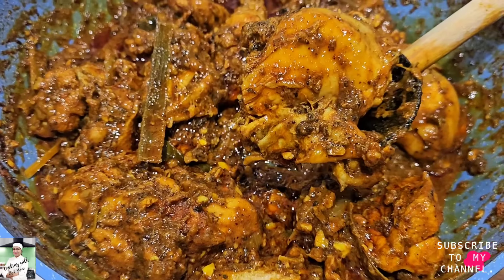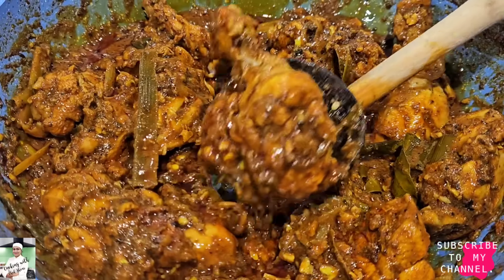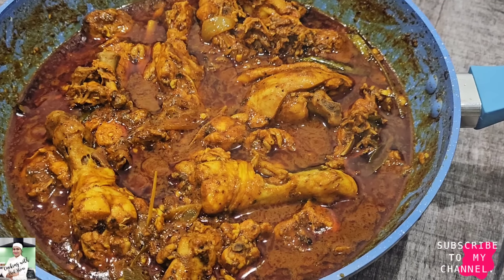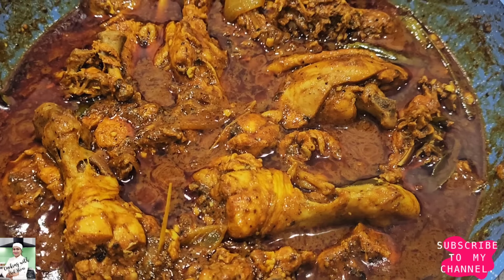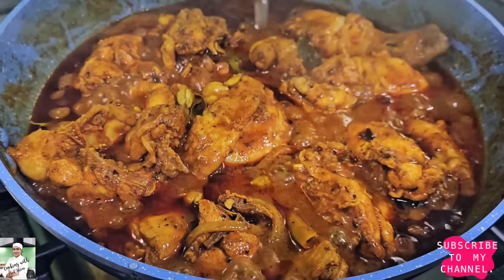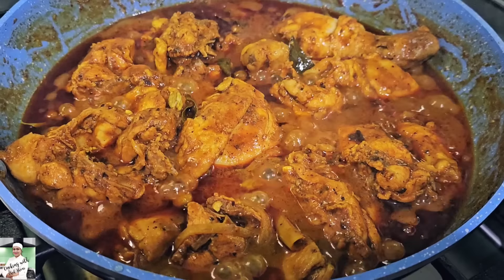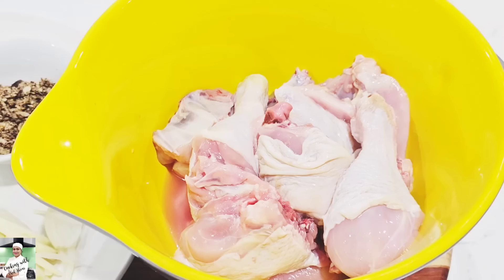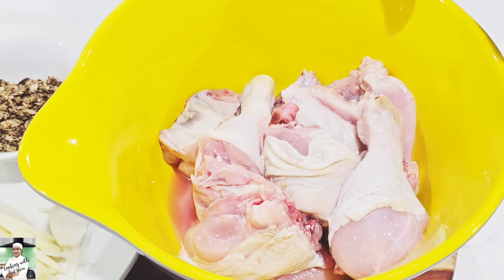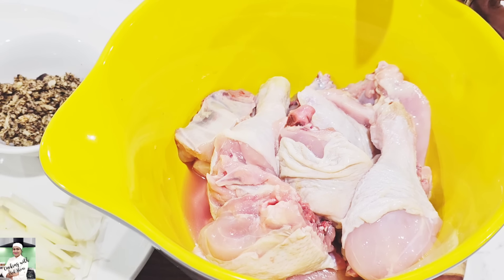I'm going to show you how to cook chicken curry. I'll show you how to cook chicken in a bit.